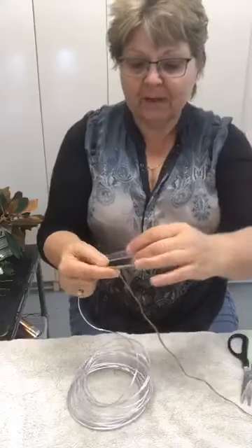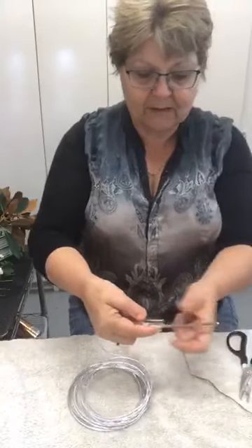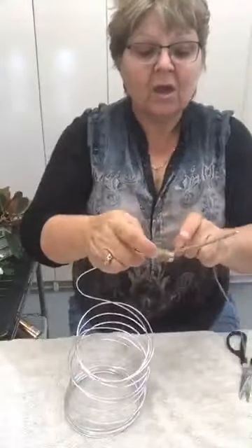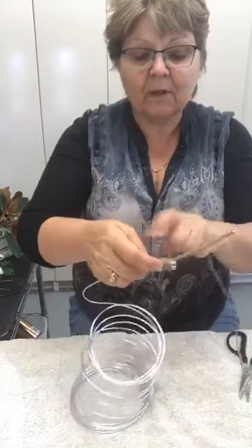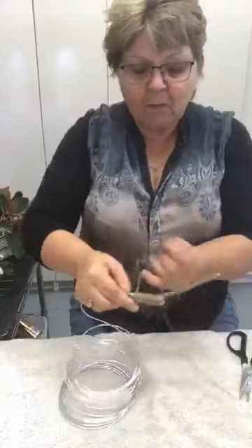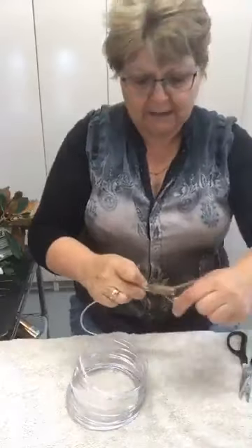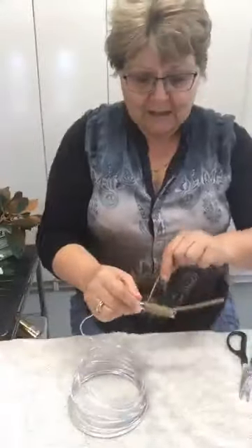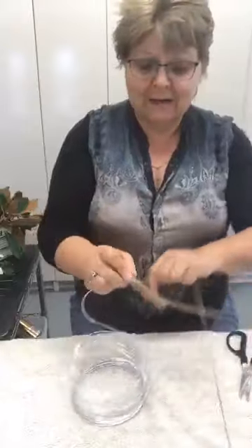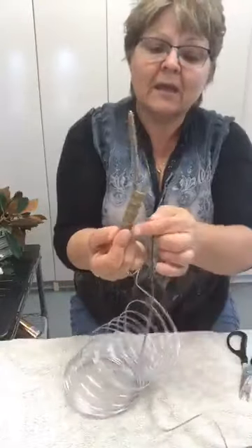Now I'm going to get my test tube and lay it in there. I accidentally spilt some glue before — it's got no glue on it — but then we're going to wrap around and incorporate it, going quite firm and quite tight. Make sure that you overlap so you're completely covering the tube. You can have a little bit showing at the tip, but most of it should be completely covered so it disappears into the design.